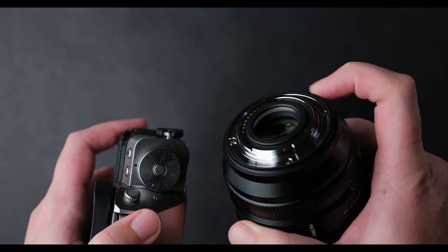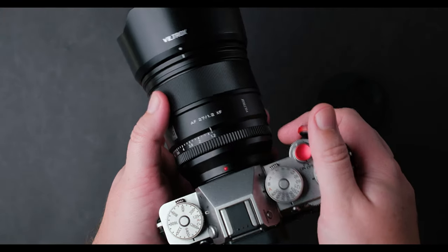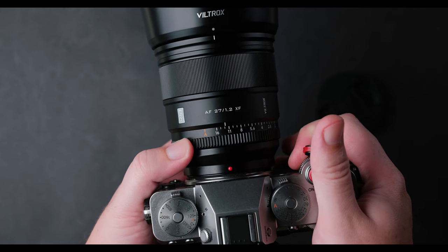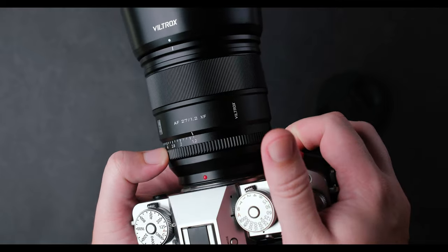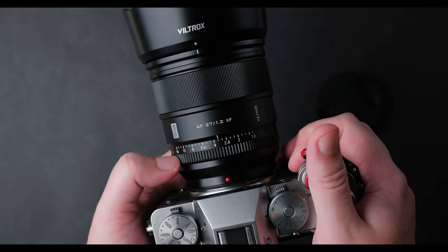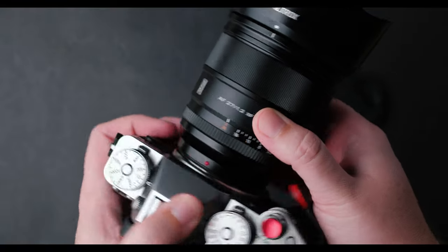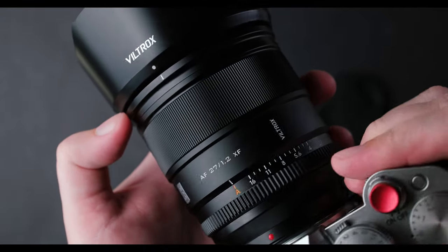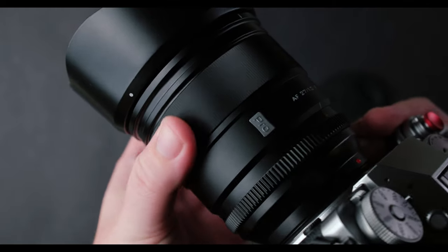This lens is very well built and weather sealed, if that matters to you. It is made from metal and glass, and it has a very nice aperture ring with clicks — a must-have for medium to high priced lenses for Fujifilm cameras. I used this lens for more than 6 months and I had no issues, no dust, no problems when updating the firmware with my Fujifilm cameras: X-T5, X-H2S, and X-E4. So all is good when it comes to build quality.